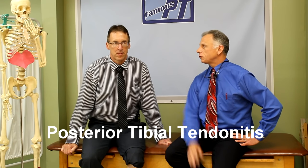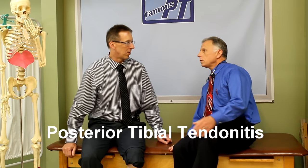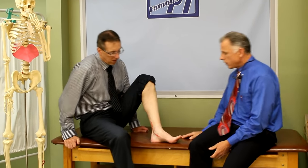Okay, posterior tibialis tendinitis — three of the best treatments for it. I'll put that word down below so people know what we're talking about. We just did a video on the anatomy of it and how to test for it — I'll link that right here. So we know that we have it, and now how are you gonna treat it?